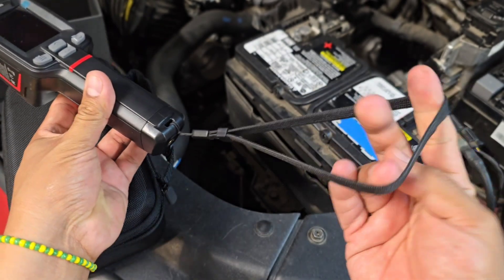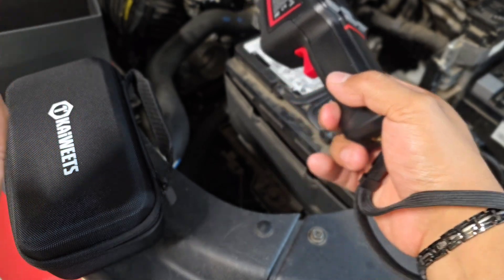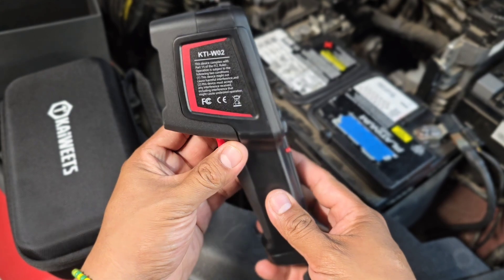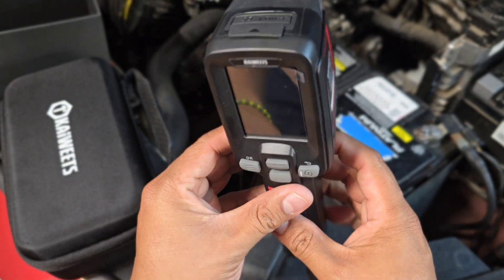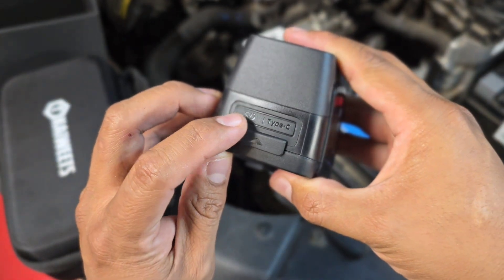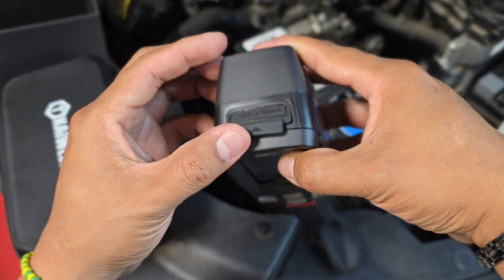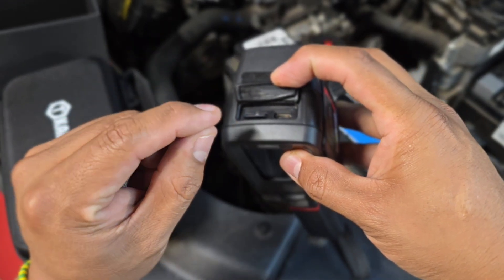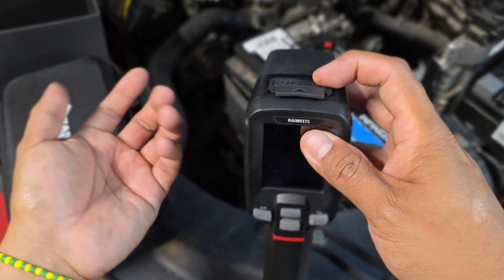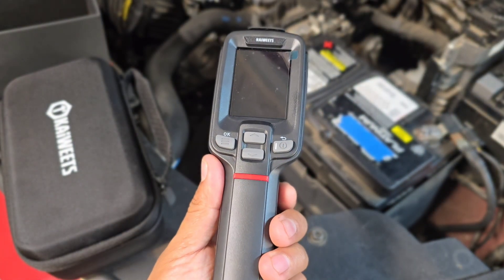The tool has a wrist handle, just in case you're using it in elevated areas where you might drop it — it prevents it from falling all the way down and getting damaged. The tool itself is nice and sturdy. On the top we have a micro SD card adapter and a Type-C charger connector. The included 32 gigabyte card lets you hook up to your computer to download pictures or use them with the available software analysis that comes with the tool.